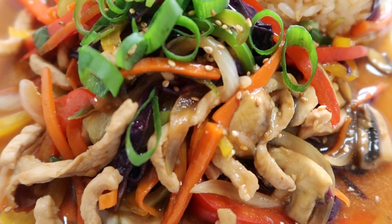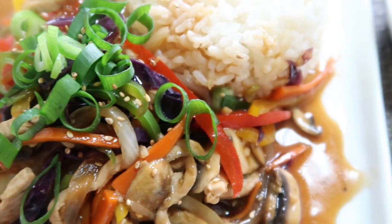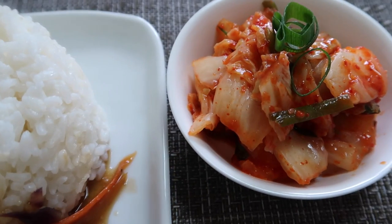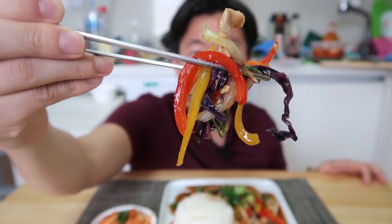Pork pieces, you've got the bell peppers there, a scoop of rice, some kimchi — all the colors of the rainbow right there. Take a quick bite.